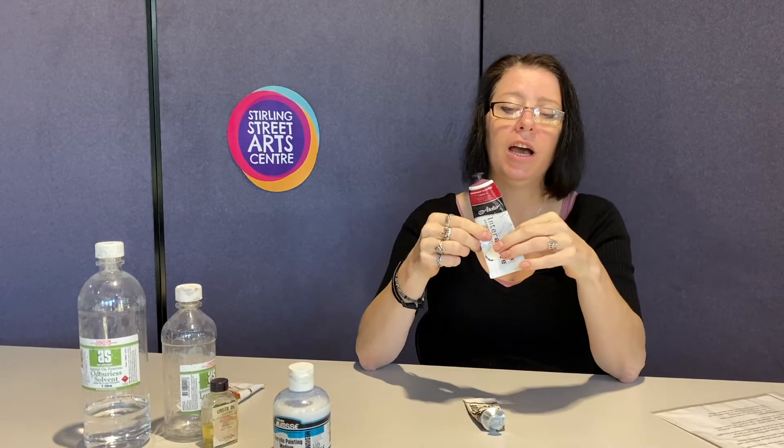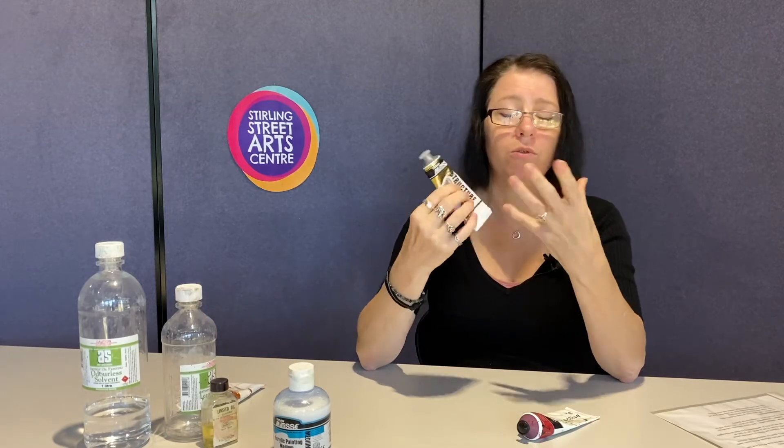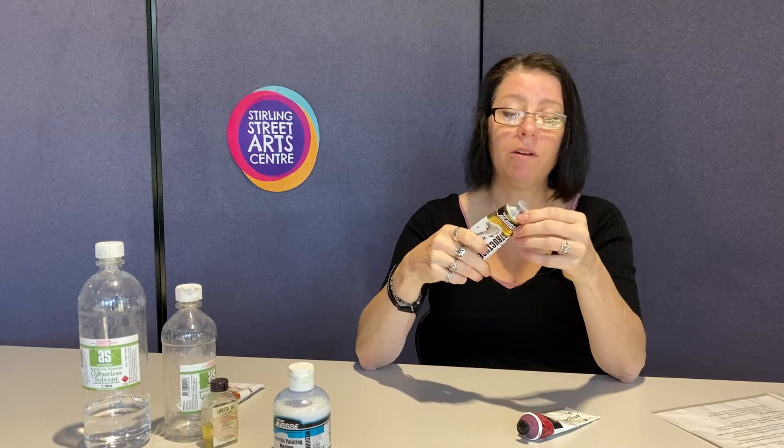You can get mediums to slow down or speed up the drying process. With Atelier, you need their own specific mediums, including an unlocking formula that can reactivate the paint after a week. I found it a little difficult because the medium would lift the acrylic underneath due to its unlocking ability. I use Matisse, and the colours tend to be quite strong and don't darken too much. There's apparently one now that doesn't dry darker at all, so we'll see how that goes.